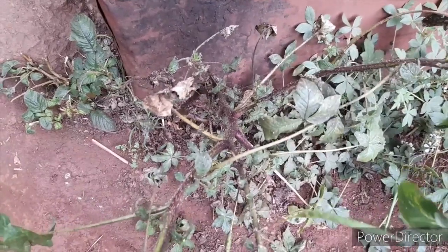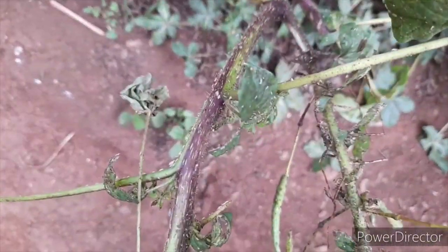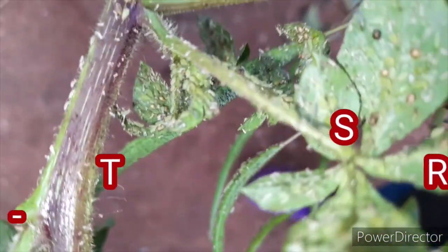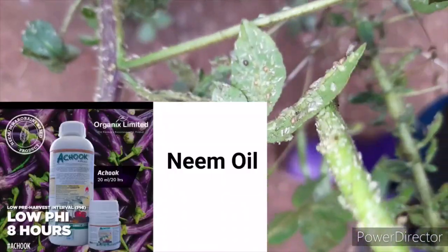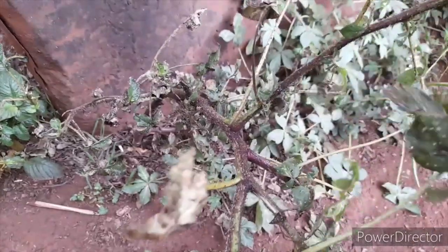Hi guys and welcome back to my channel. My name is Miri, very passionate about agriculture. Today I wanted us to talk about aphids. This plant has been infested by aphids — as you can see, there are so many in numbers around here. I want us to apply the achuk and see whether, in such a huge infestation, it can be able to revive this plant.